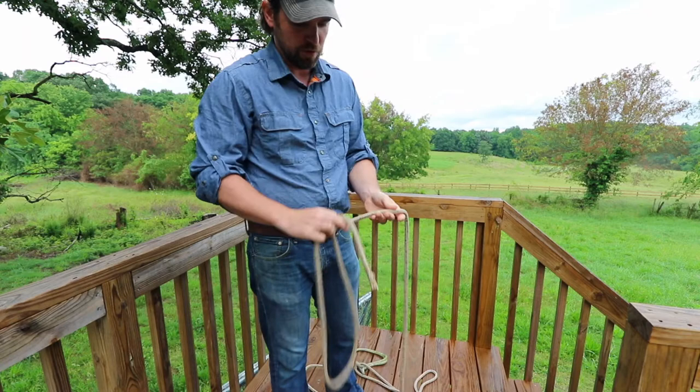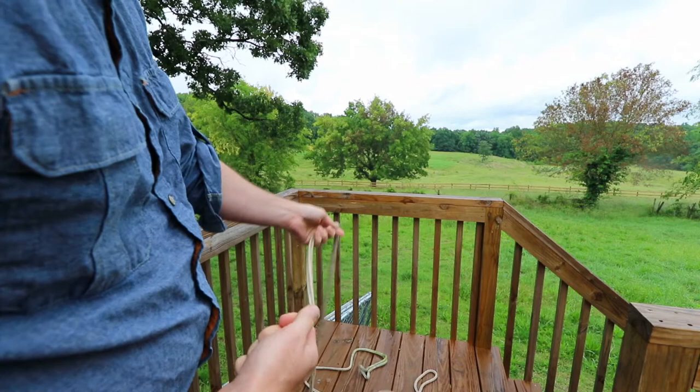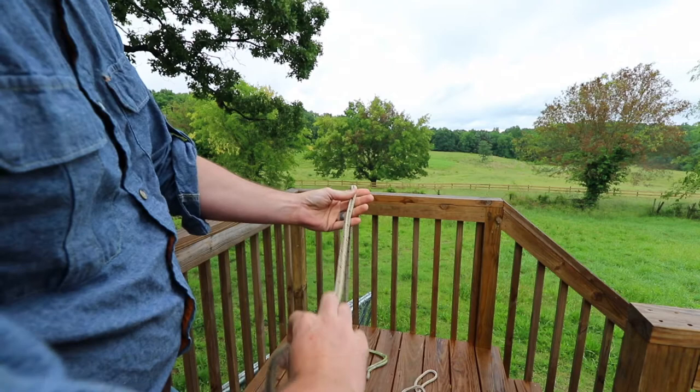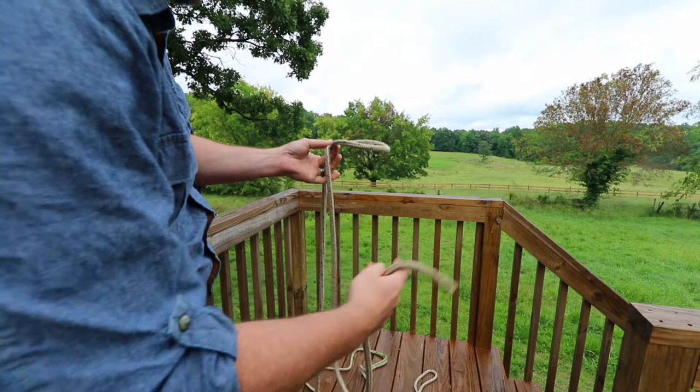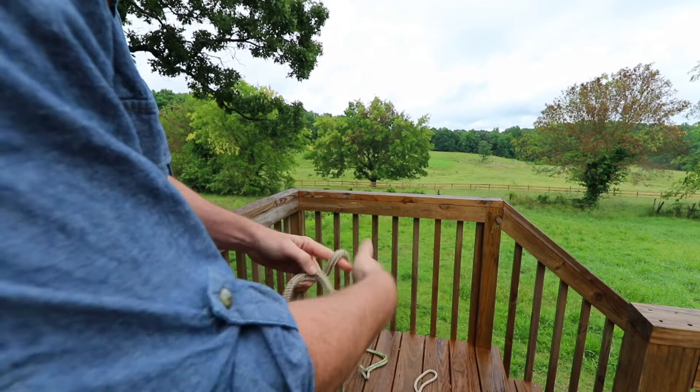If you're not familiar with the bowline knot, the first thing we're going to do is learn how to tie it. This is your lead line, or the line that's going out with the tension on it. Basically, you're going to create a loop by pulling up from the bottom and crossing over. The idea of the bowline knot is to create a loop at the bottom. So you're going to come up out of the hole, around the tree, and back in again. What I just gave you is the bunny analogy.